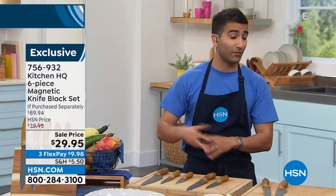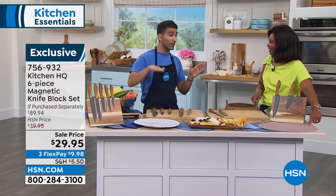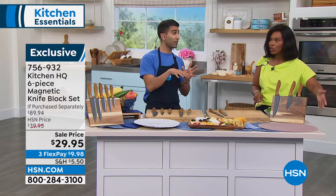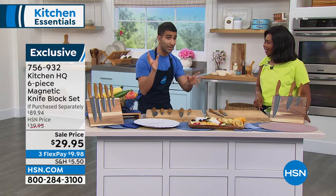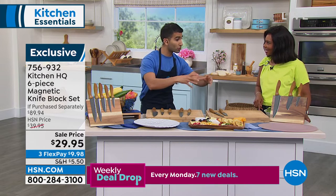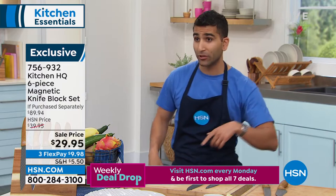The cast iron speaks for itself. Those concave cutting boards — I love those. They can hold up to a cup of liquid. So think about any time you're chopping pineapple, watermelon, or resting those steaks that you cooked, the chicken — all those juices stay on the board as opposed to running off.